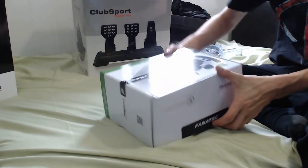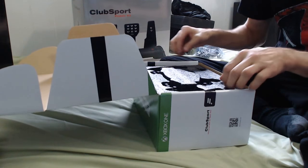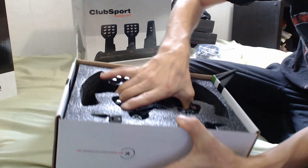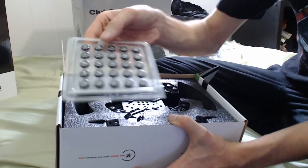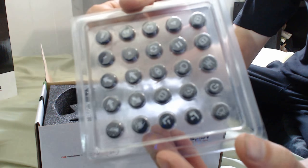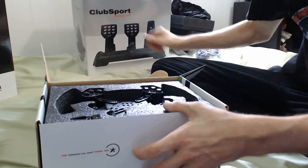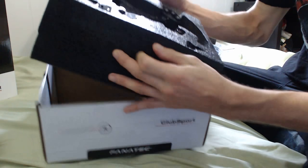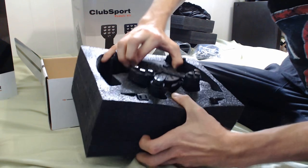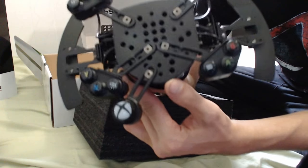Let's see the Club Sport universal hub — this is the Xbox hub. Wow, this thing looks like it belongs in a race car, not on my computer desk. It's got all kinds of buttons for anything you want. That itself is heavy — it's all aluminum. There is no plastic on that at all. Everything on it is aluminum, and the buttons are real clicky — even the paddle shifters.